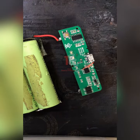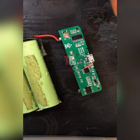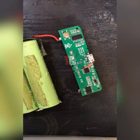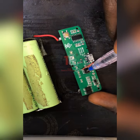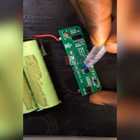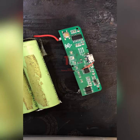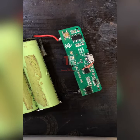Now what we'll be doing — since we are bypassing this stuff — we now need a component called a diode. A diode will fall in here. A diode is a component that passes current in one direction only. So for this current to not be reversing back to the charging IC, we'll need a diode here.